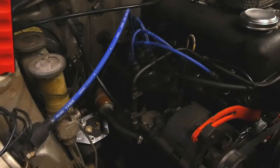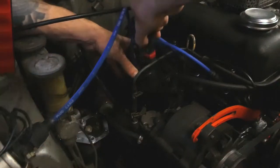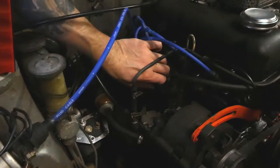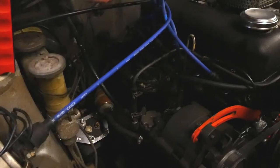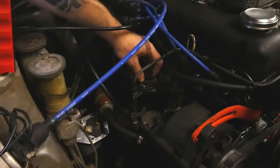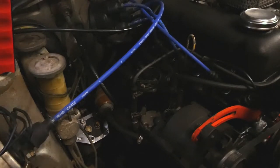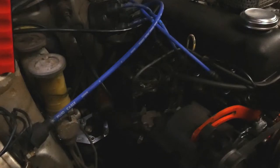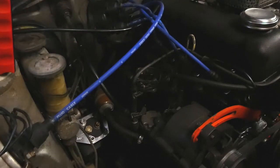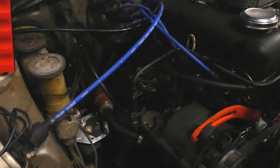Step two: remove the distributor cap. It's good to inspect under here and give it a clean. Next step is take off the rotor — remember which direction it goes; right now it's facing to the left. If you have bad memory like me, it's good to take photos. Make sure to clean that end before you put it back on — give it a very light rub down with sandpaper. You're just trying to clean it, not make it shorter.